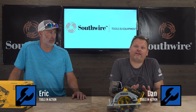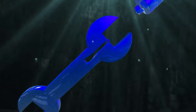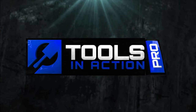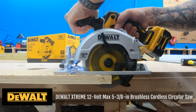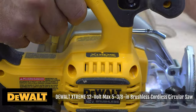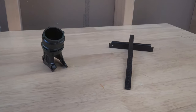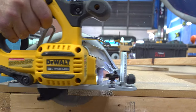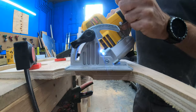Today on Tools to Action we have something that's very compact yet very powerful and we're very surprised to see it. The DeWalt DCF512 is a 5 and 3/8 circular saw. The saw also comes with a straight guide and a dust collection attachment. It has a no-load speed of 3600 RPM and a bevel capacity of 0 to 50 degrees.